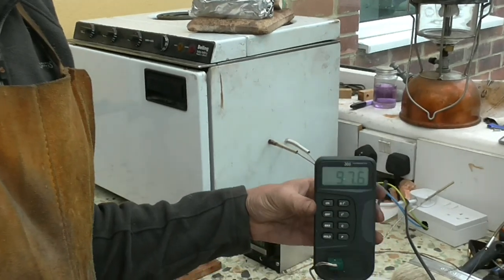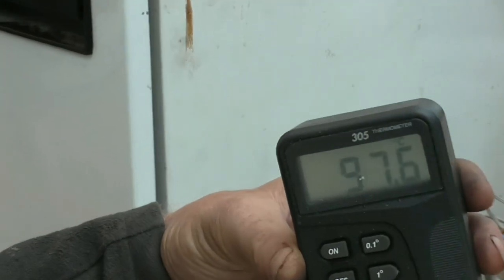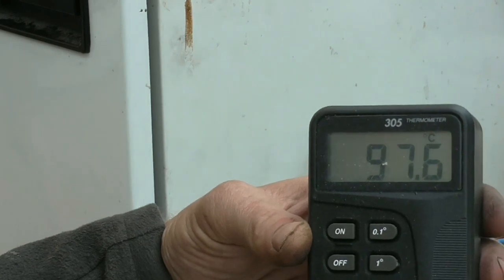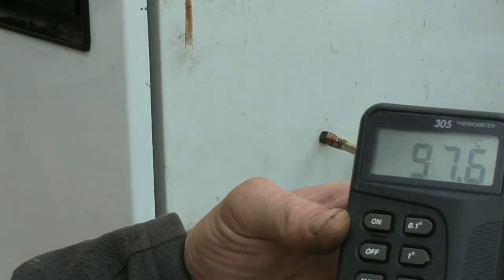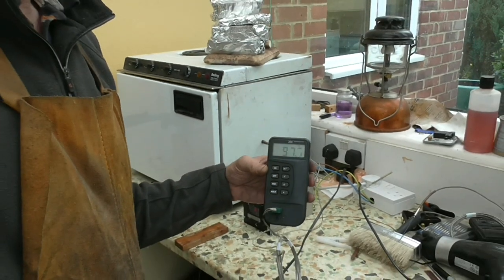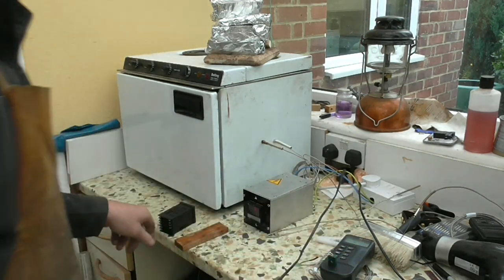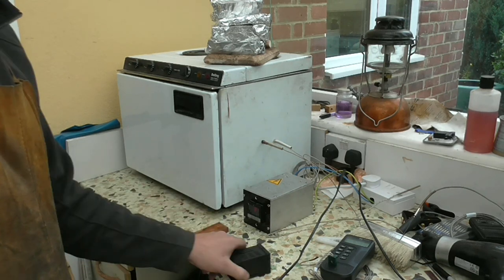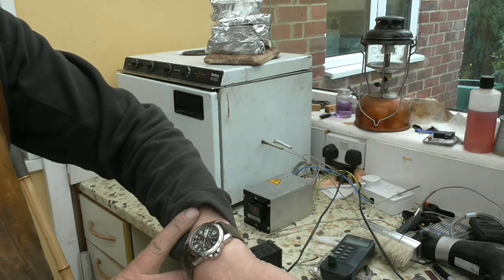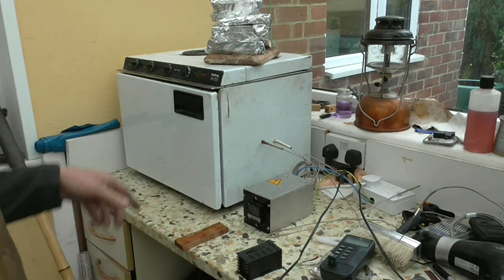You can see here my oven is now at 97.5, 97.6 degrees centigrade, which is ideal for curing my knife scales. So what I'm going to do is load up my oven now and then come back and check every quarter of an hour or so just to show you how stable this oven is with this controller. It's quite amazing.